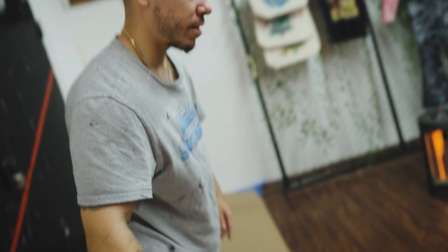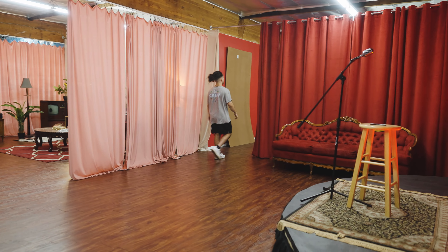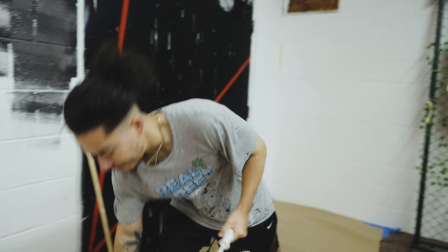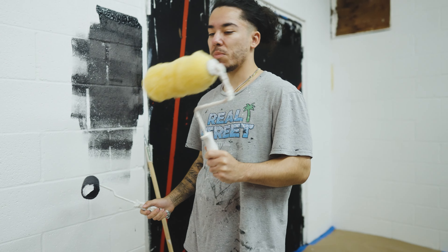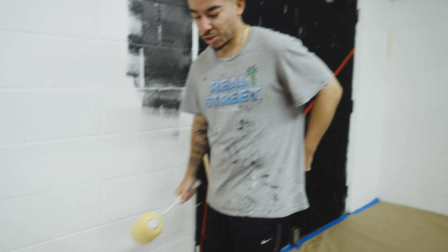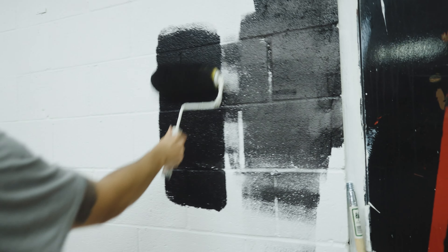I probably should have gotten a different brush. I have this one that I think is gonna be a lot better — it's a lot thicker so it can go into all of the gaps. You can see the difference: this one's a lot thinner so it can't really reach inside the gaps as much. This is the one I used to paint the white, so it probably makes sense to use this one again. Big difference, right? Big difference. Now that we know this is the one.